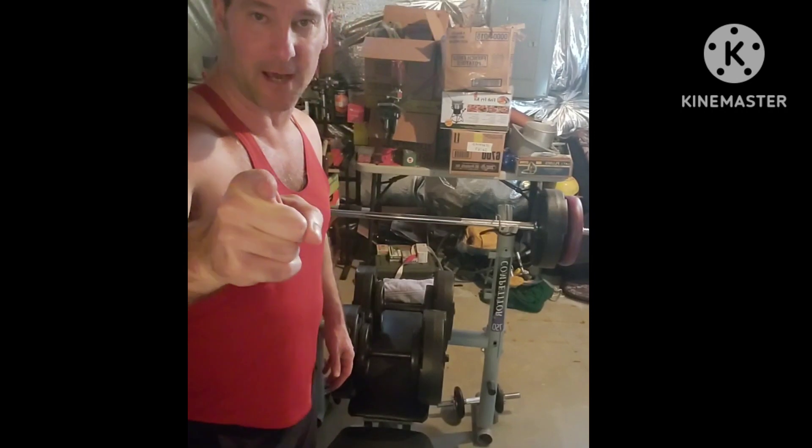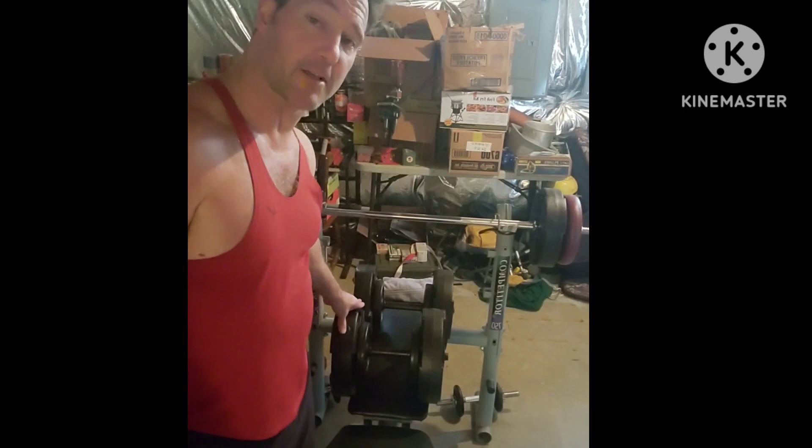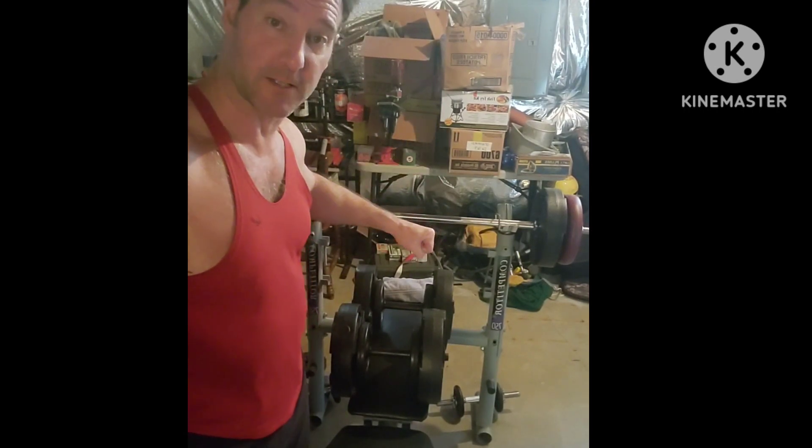Welcome on back, everybody. I'm Patrick, and right now we're going to do dumbbell press, side lateral raises, bent over lateral raises, and leg extensions.